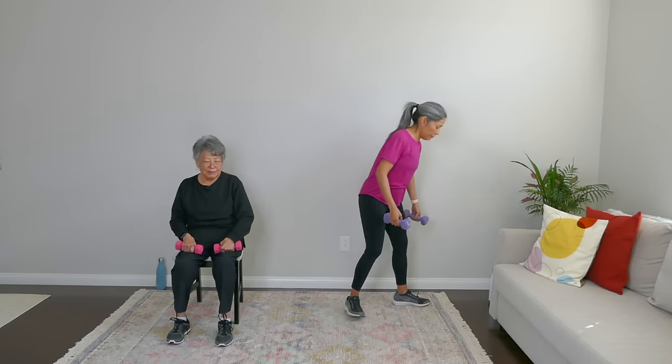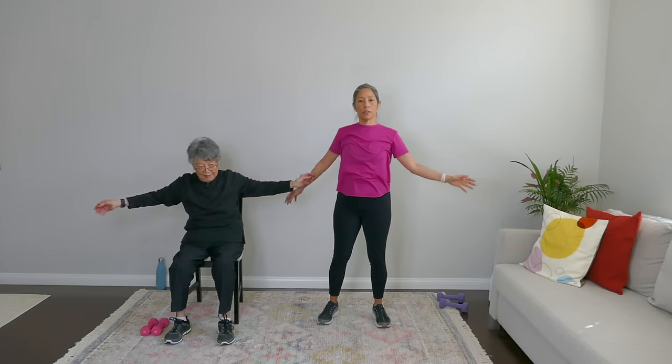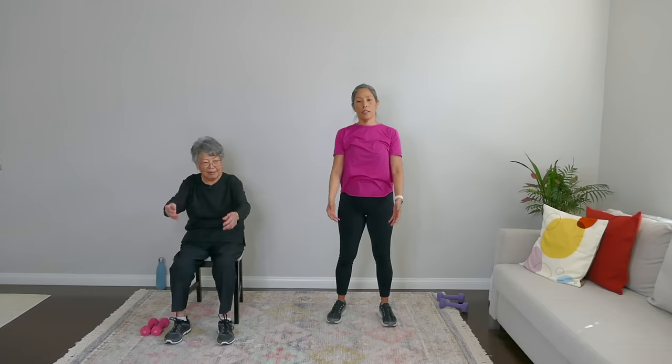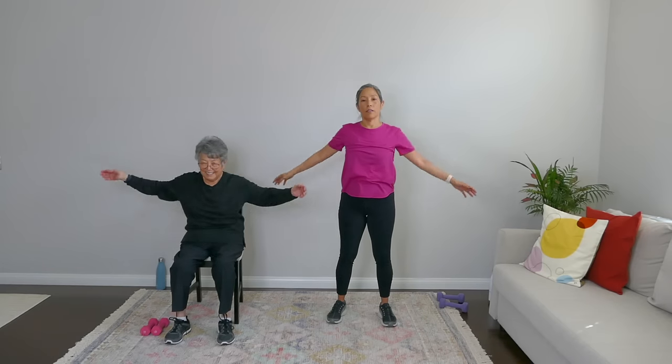Weights down, everyone. Shake out those hands — carrying those weights is intense. Shake it out. Let's get those arms up and down in nice big circles. And reverse it.